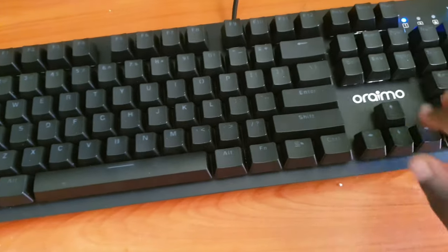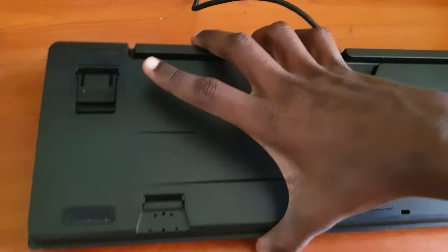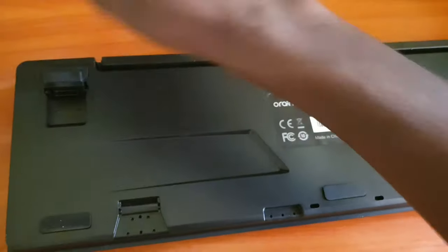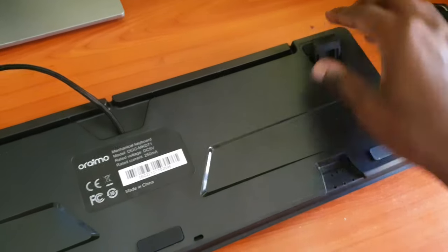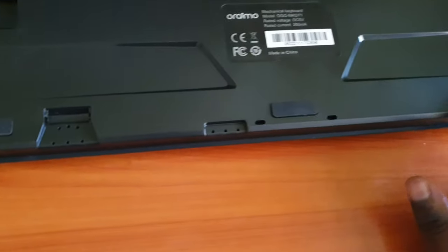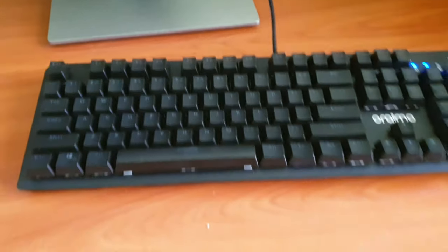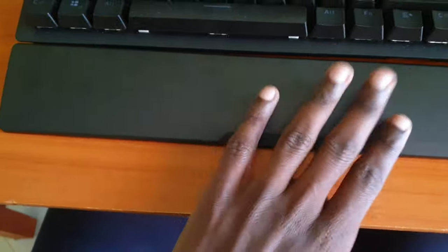On the build quality: the case is plastic on top and the top plate is metallic. It's a hefty, heavy keyboard, but that's not a problem — I think it's because of the quality materials used. At the back we have kickstands with silicone bottoms that snap into place; the silicone helps prevent sliding on your table. There are also silicone stops for the same purpose. There's a slot where you insert the wrist rest — you just slide it into the bottom and it snaps into place.